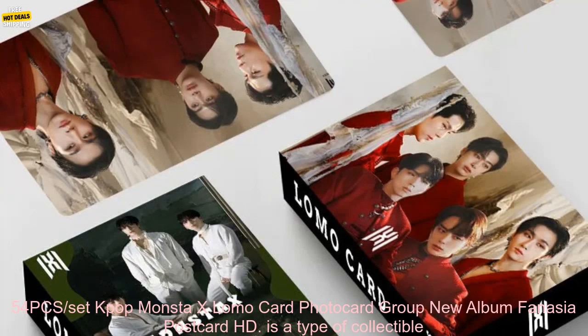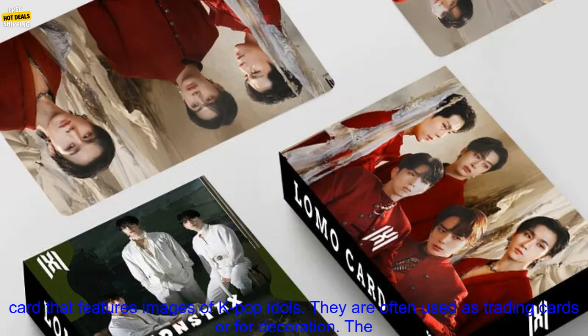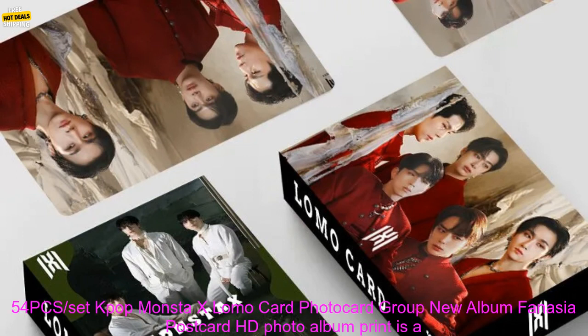The K-Pop Monsta X Lomo Card Photo Card Group New Album Fanasia Postcard HD is a type of collectible card that features images of K-Pop idols. They are often used as trading cards or for decoration.